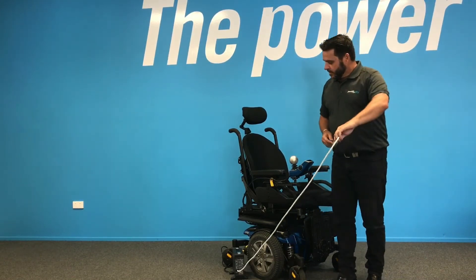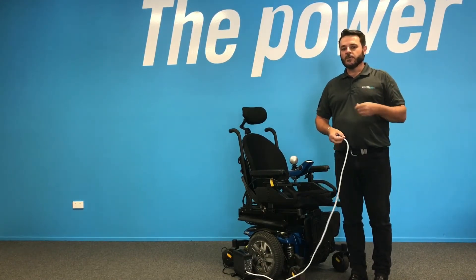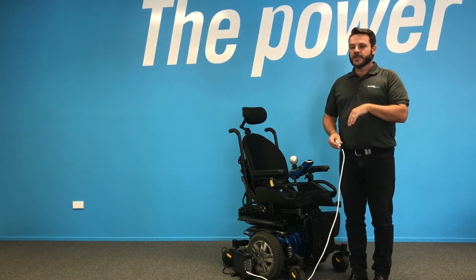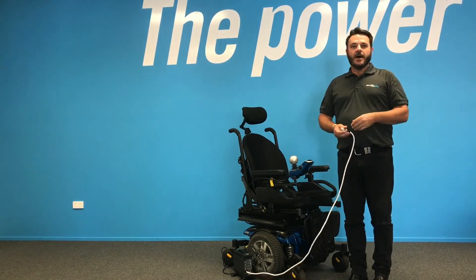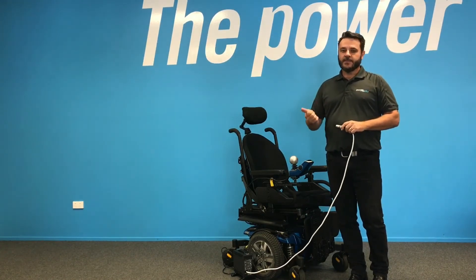The other thing to remember is always use the correct battery charger. With any power chair or scooter, it will always come with a battery charger that's designed specifically for those batteries. If you're using other battery chargers, it can actually damage the batteries or it can damage the charger.